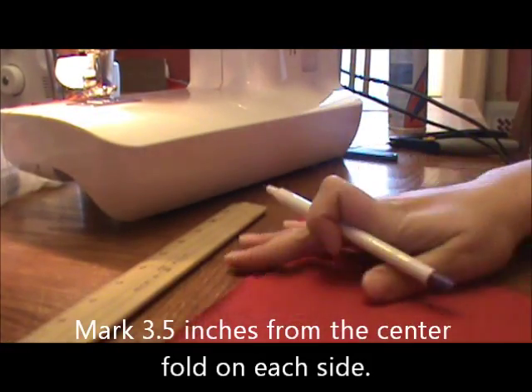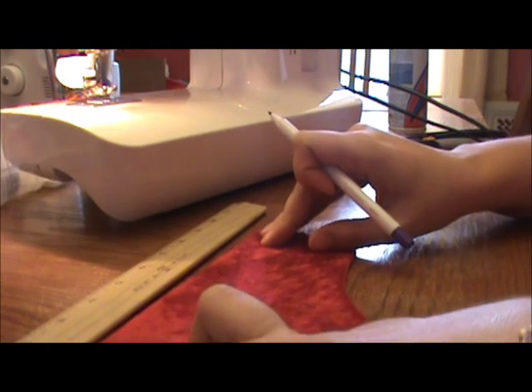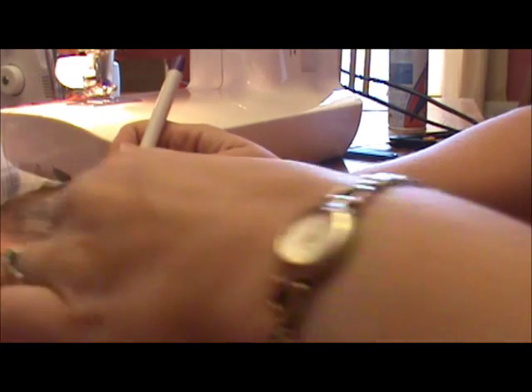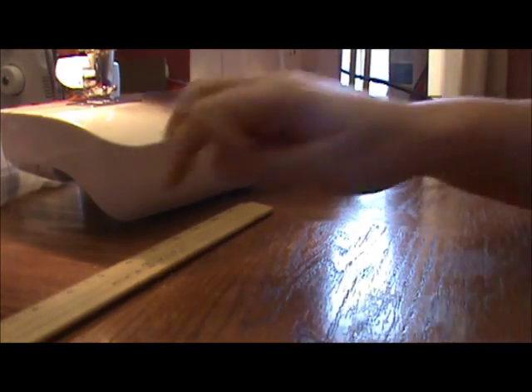I'm going to do the same with my inner material, the crushed panne. I'm going to fold it in half, three and a half inches from the middle, and I'm going to put my mark. So that was step one.